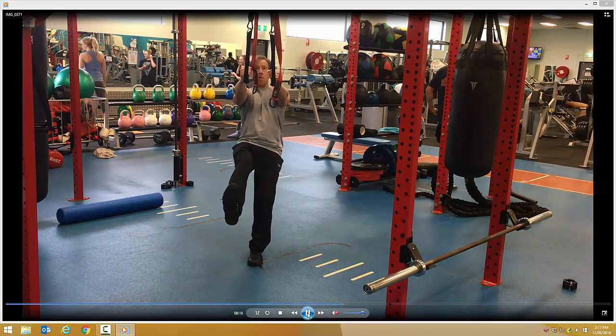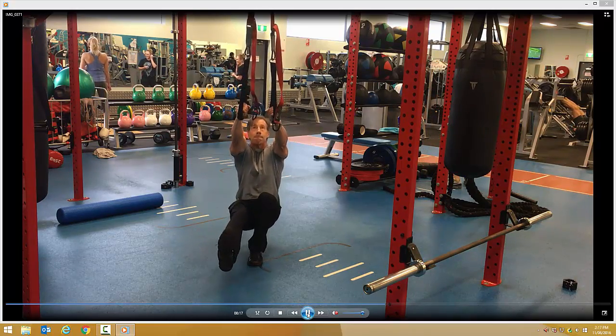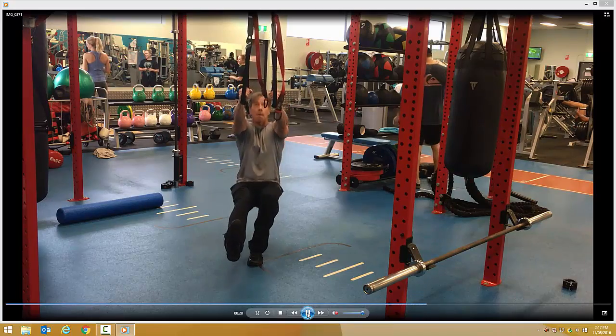Breathe in on the way down, out on the way up. In on the way down, out on the way up with straight arms.